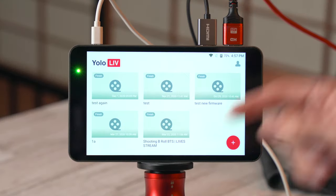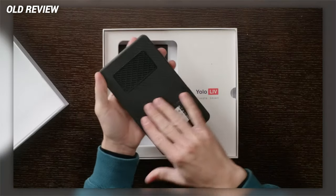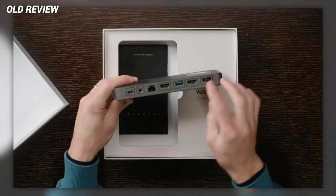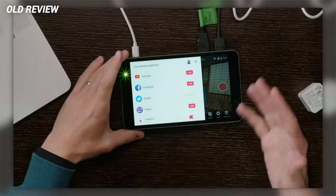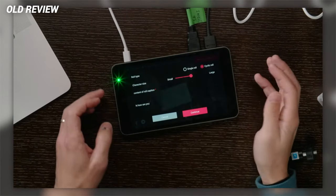Today we've got a quick update video on the YoloLive YoloBox. I reviewed this a few months back — it's a great all-in-one multi-input live streaming workhorse with a 7-inch touchscreen monitor. It works as a switcher and encoder, lets you multi-platform stream over wired or wireless, and can record to an SD card. The software was already easy and intuitive, but they've redesigned it and added even more, so let's get into it.